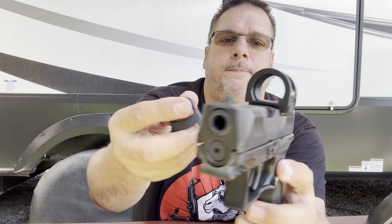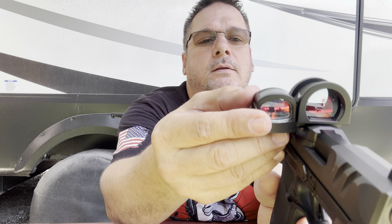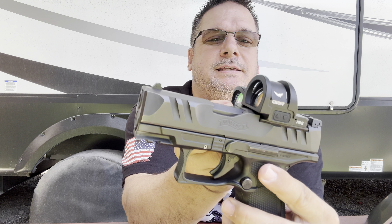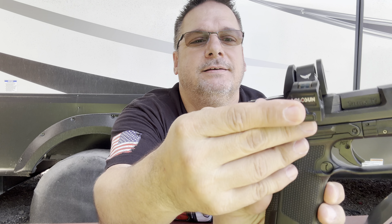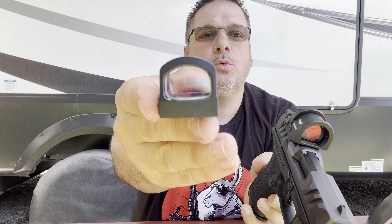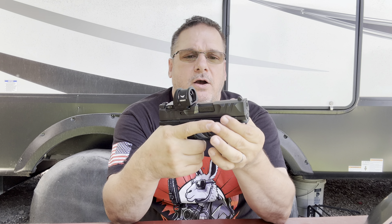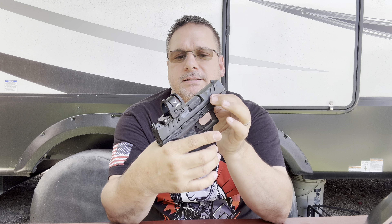So let's look at this Holosun compared to it — that is nuts, look at that. The size is crazy — it's bigger. There's your window, there's your window. I got to give it to the Ghost HDG RMR footprint. Very excited about this optic.